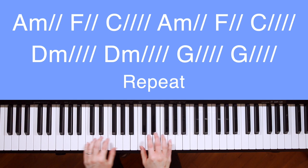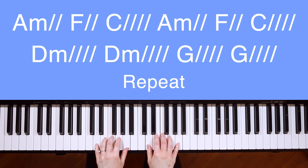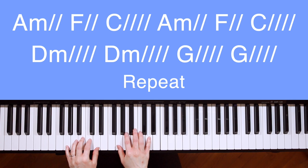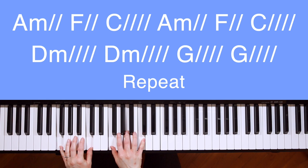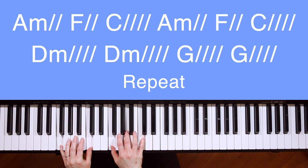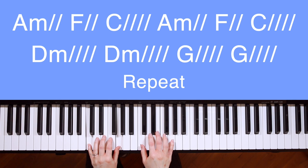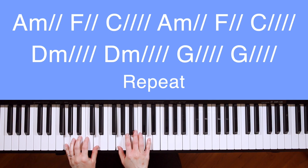There's no one like — D minor — you. D minor. None like — G — you. G. Into the darkness you shine. F. C. A minor. Out of the ashes we rise. F. C. There's no one like — D minor — you. D minor. None like — G — you. G.